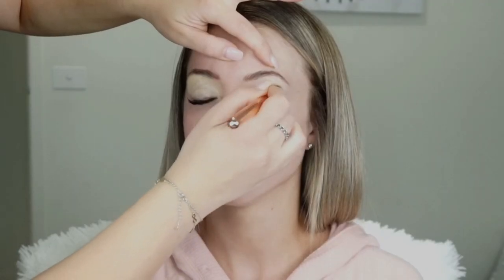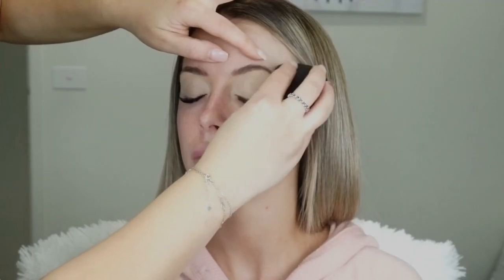To start off, I'm priming Keisha's eyelids with the MAC Soft Ochre paint pot using my Zuiva 142 concealer buffer, and then I'm blending it out with the Beauty Blender. Jumping into the Huda Beauty Rose Gold palette...